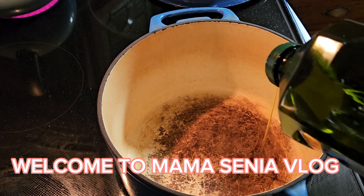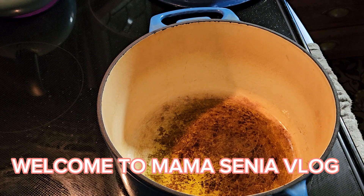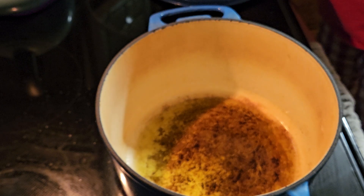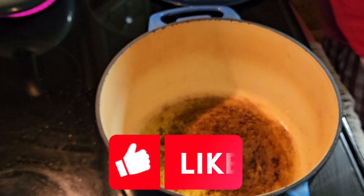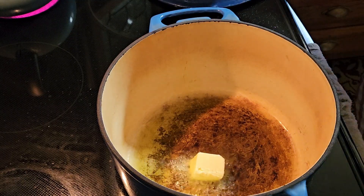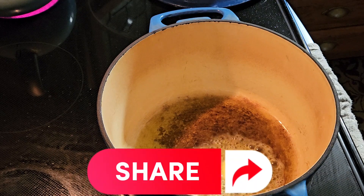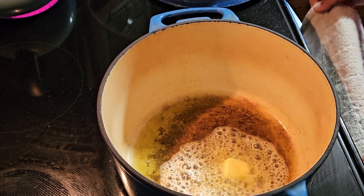Hi guys, this is Mama Senya vlog! For today's vlog, we're gonna be cooking beef chuck roast. I just added olive oil and I'm going to add butter — butter for flavor, maybe like a quarter cup. The butter and olive oil are melting.